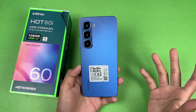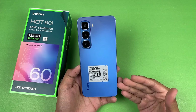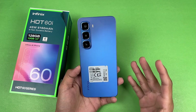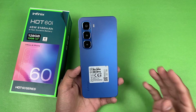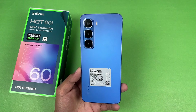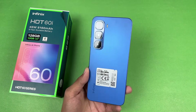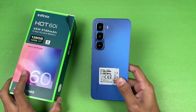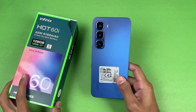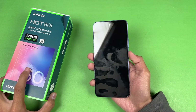Hey, what's up guys, I'm back with another video. It's time to do a battery charging test of the Infinix Hot 60i. This is a new budget smartphone from Infinix costing around 33,000 PKR in the Pakistan market. In this price range we have 6GB of RAM with 128GB of internal storage, a massive 5,160 mAh battery, and 45-watt super fast charging support. Yes, in the box we also get a charger.